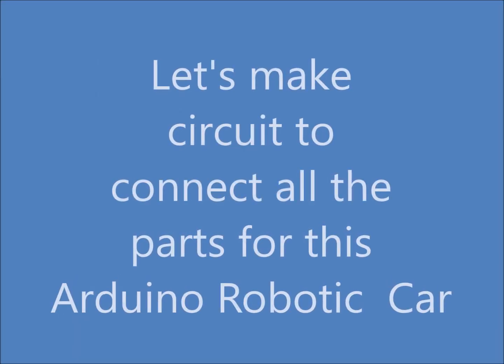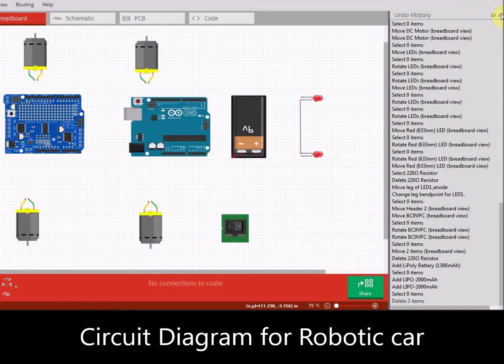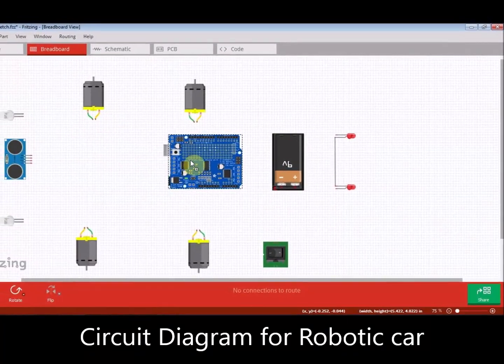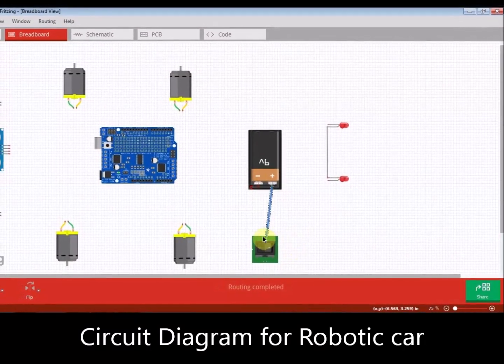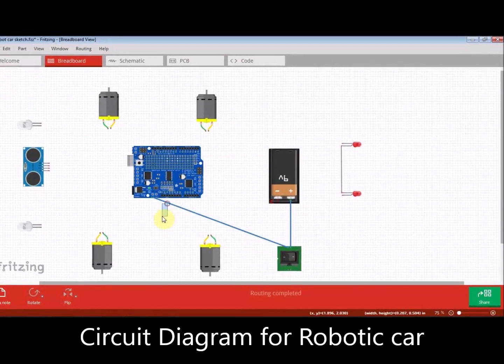Let's make the circuit to connect all the parts for this Arduino robotic car. I have placed all the parts like Arduino Uno, motor shield, ultrasonic sensor, battery, motors, switch, LEDs, and connections to connect the RC receiver in this circuit.